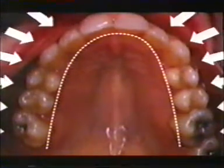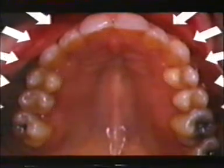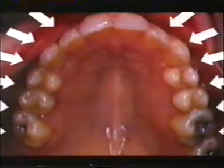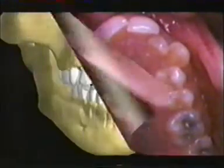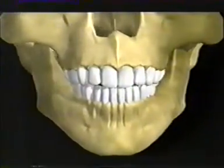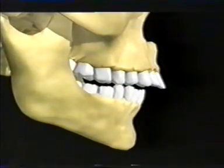But if a child sucks his thumb or breathes through his or her mouth for any reason, then the tongue drops from the top of the mouth and the upper arch can get pushed in. The narrowed upper arch has a knock-on effect on the lower jaw, forcing it further back and down.